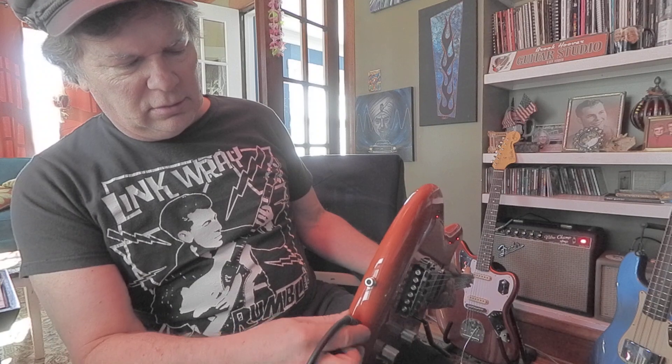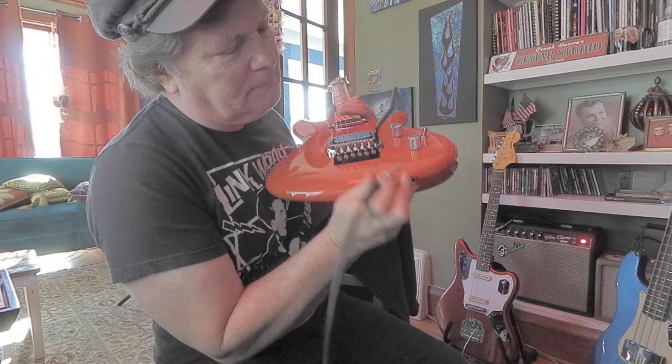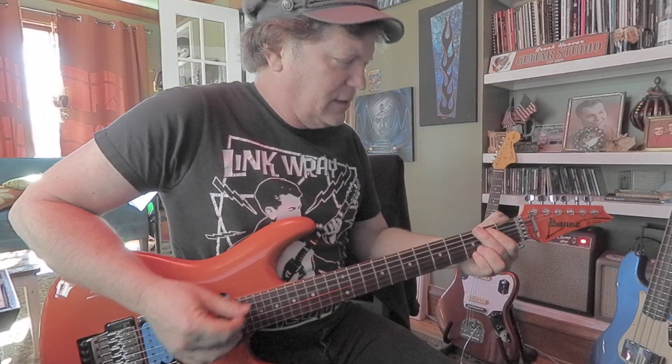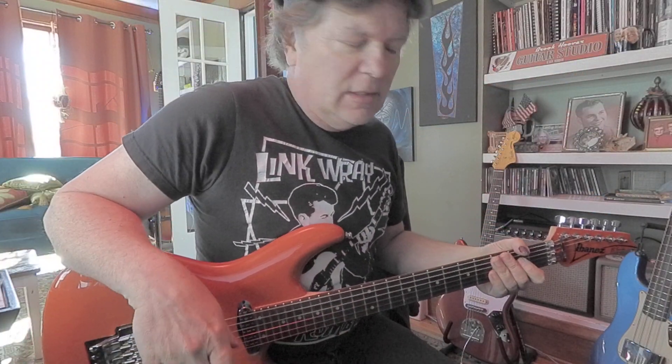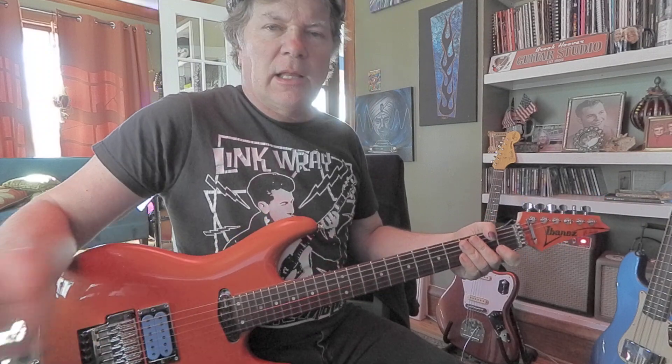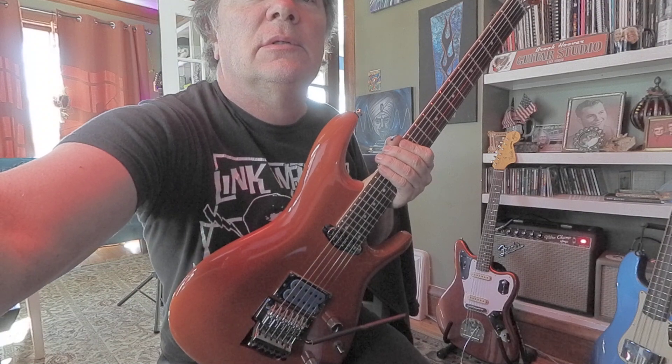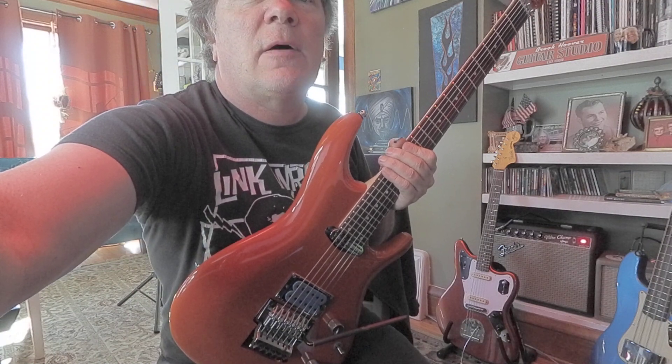Oh, that's cool — look at that. Right in there. Thing's light and nice. It's for sale, but yeah man, I've got a lot of guitars going here. I'll get this online as soon as possible. Thanks for checking it out.